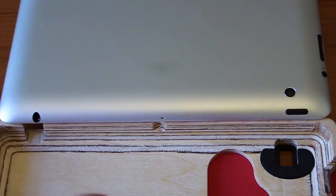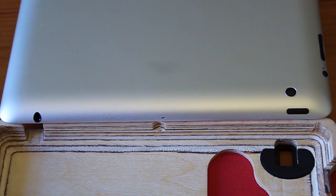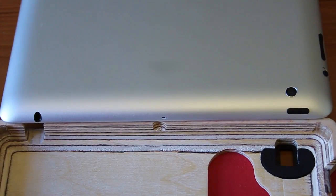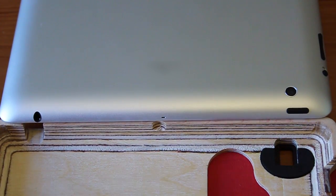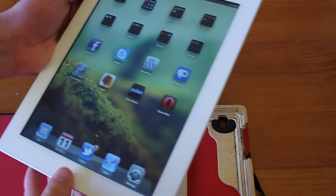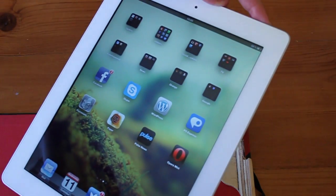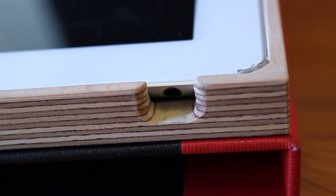Unfortunately this case doesn't feature an opening at the top to access the power button. Although at first I didn't find this an issue since the case turns the screen on and off for you, it does take away the ability to take screenshots, which I do quite a lot on my iPad, so that's a shame.